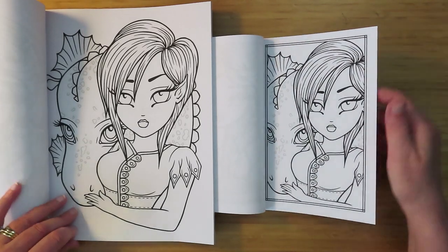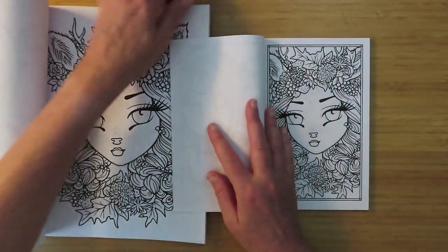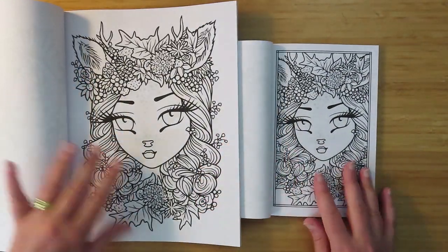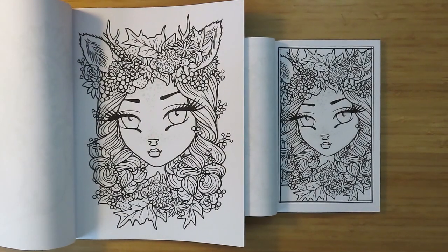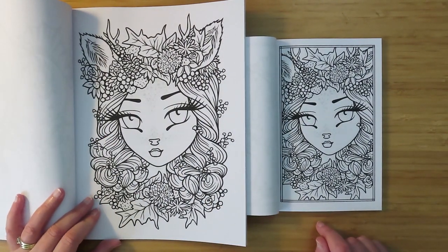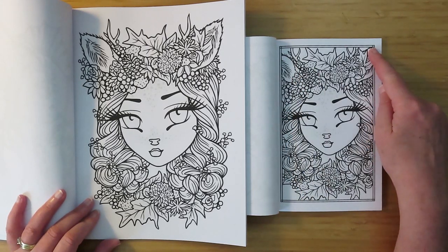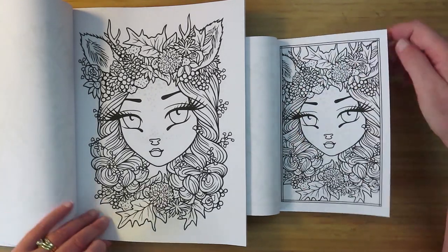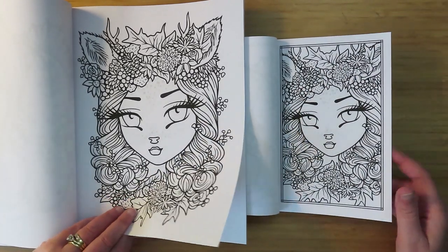Next one is fawn girl - you know, the faun things like the creature from The Lion, the Witch and the Wardrobe. Pretty much all there - she's lost the tips of her ears and the tips of her horns, but you can generally see it's just a scaled-down picture. Lovely. This is exactly what I particularly wanted to see - how much of the pictures do you lose.